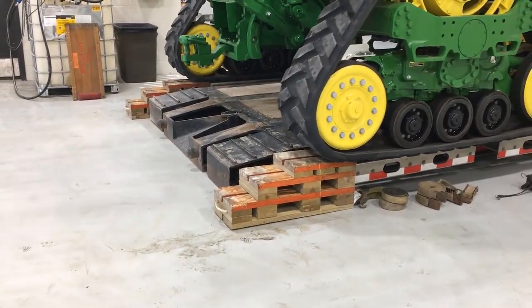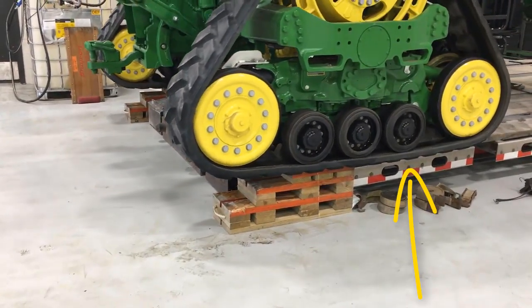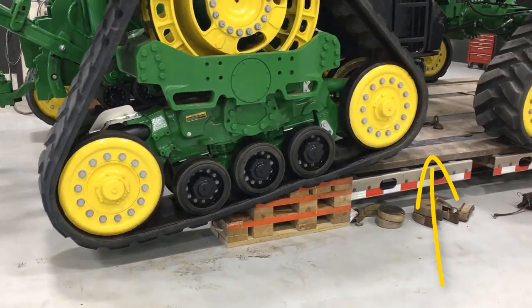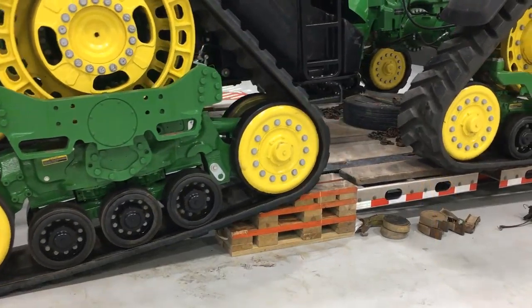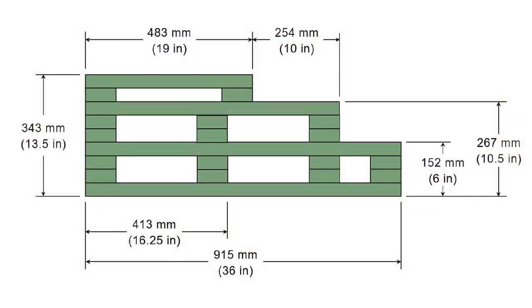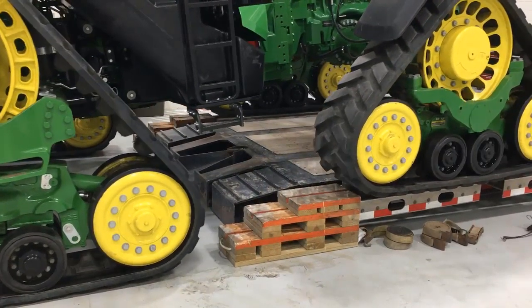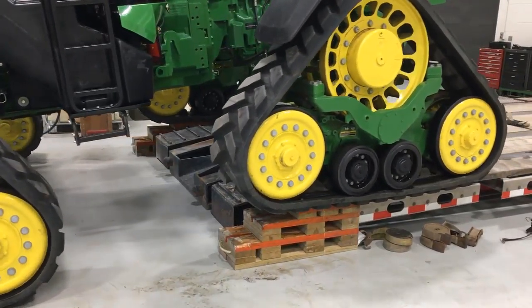When transporting by truck, use a removable gooseneck trailer with aluminum or cast outriggers for tractors with wide track spacings. Hardwood boards are then placed on the outriggers, making outriggers even with or slightly higher than the trailer deck to prevent track damage. Additional ramps can be constructed out of wood to avoid track damage at the gooseneck when loading and unloading the tractor. Ramps should be slightly taller than the height of your trailer deck to keep the track from contacting any sharp transition points on the trailer.